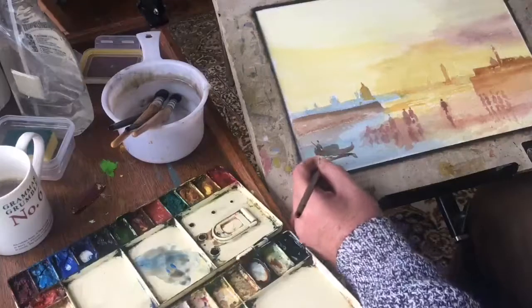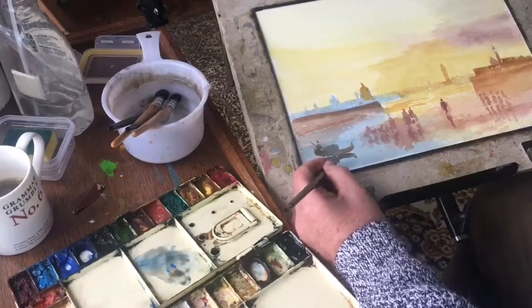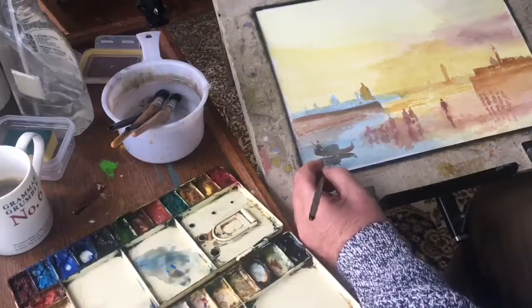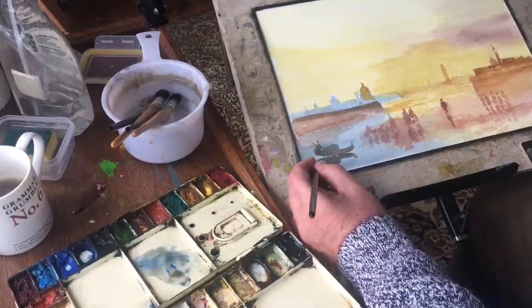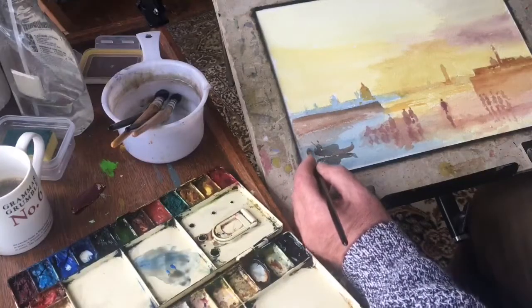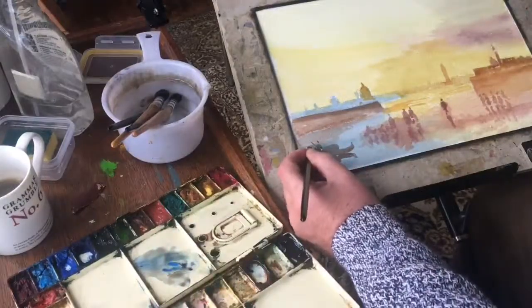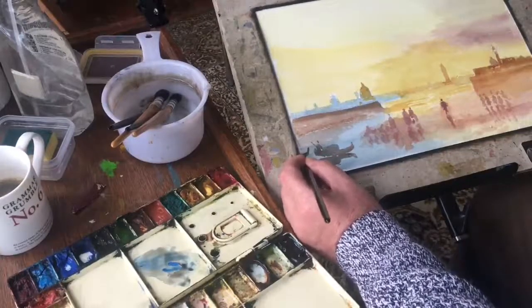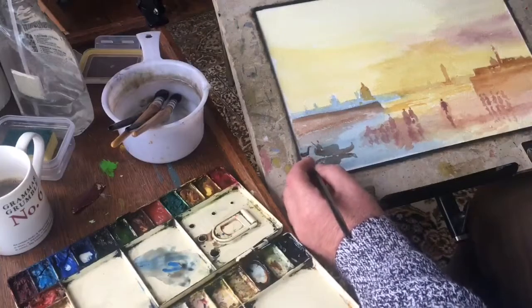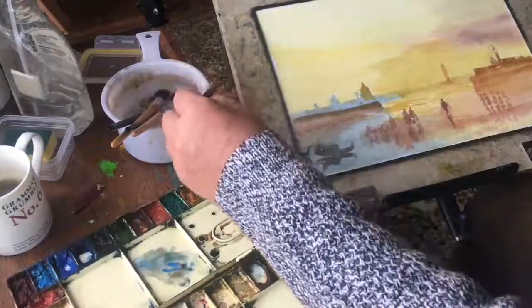I'm just going to darken underneath the gondolier here, give it a bit of a shadow, as we're away from the light source which is over in the distance on the left — it's obviously a setting sun, an afternoon sunset. There's a shadow area there and the water is quite dark. I don't want the boat to be too dark, otherwise it'll take the eye and leave it there. I want the eye to wander up that channel of light blue water towards the dome of Santa Maria. Watercolour always dries lighter than you put it on, so hopefully it'll lighten a little and won't take the eye away from the focal point, which is the Santa Maria della Salute dome.